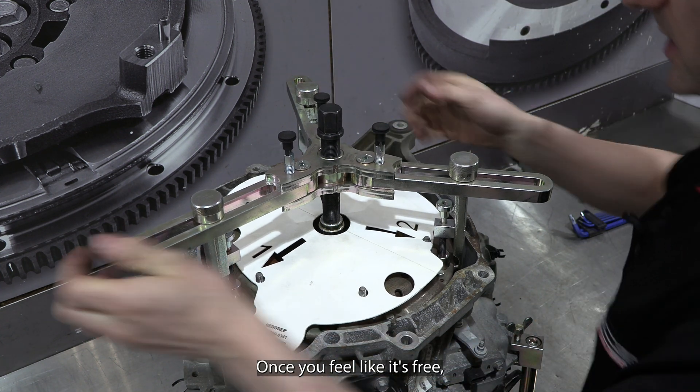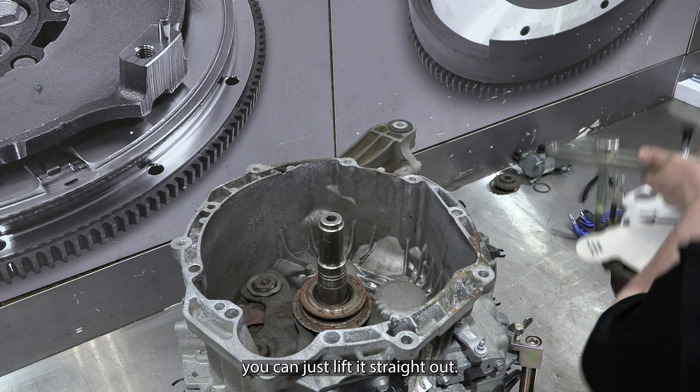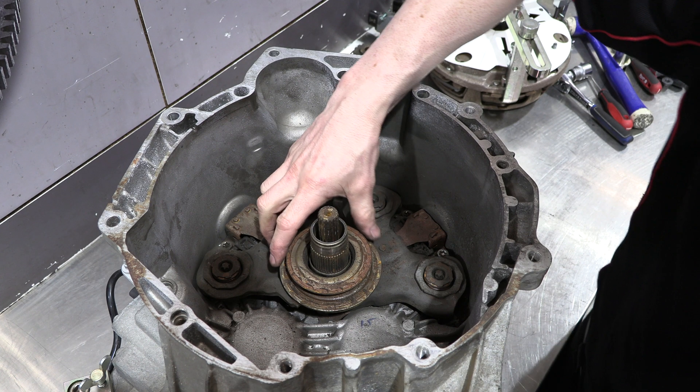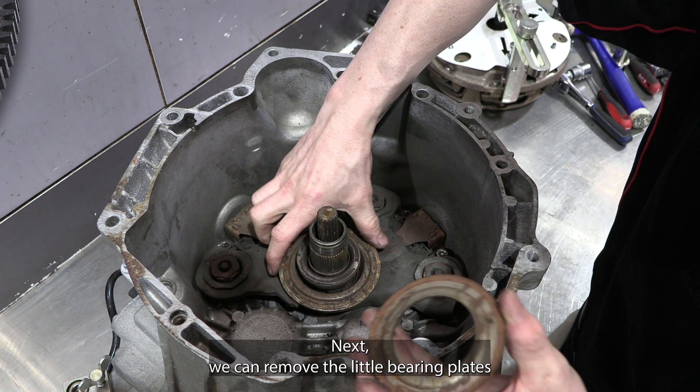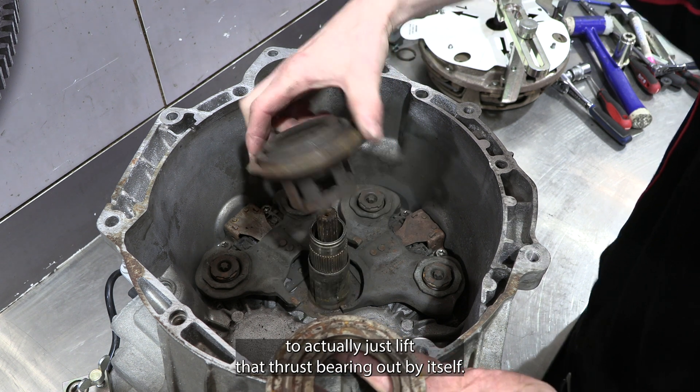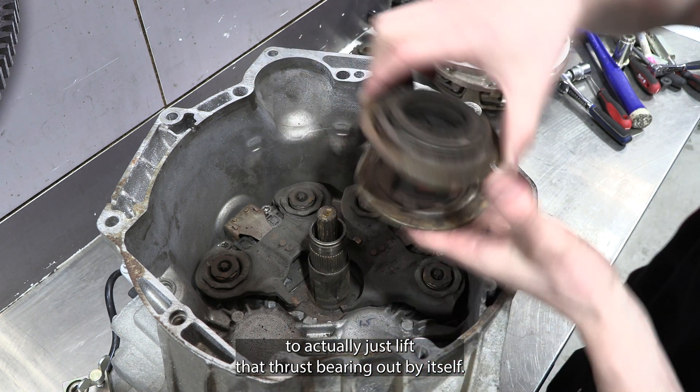Once you feel like it's free, you can just lift it straight out. Next, we can remove the little bearing plates from the top of the thrust bearings and we'll be able to just lift that thrust bearing out by itself.